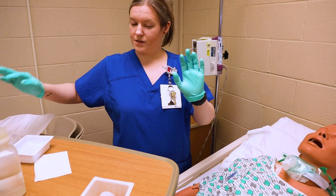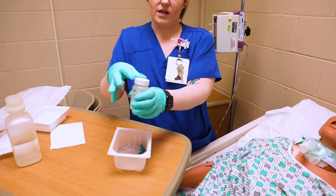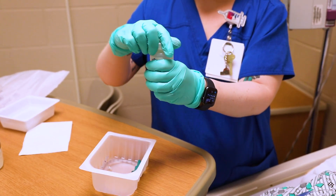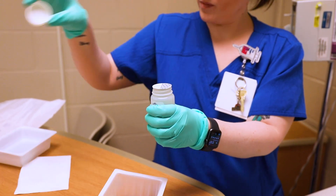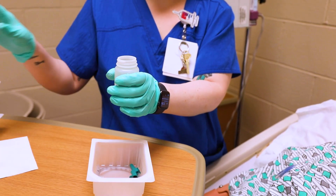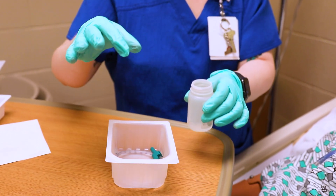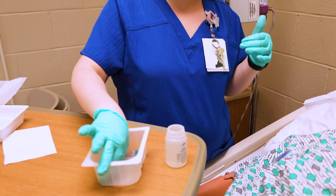I've got my sterile gloves on. I'm going to reach into my kit — remember, I can reach into my kit now that everything's sterile. I want to open this up. Remember, if you drop anything it has to be six inches above before dropping it. You should already have suction hooked up for your patient because they have a trach.